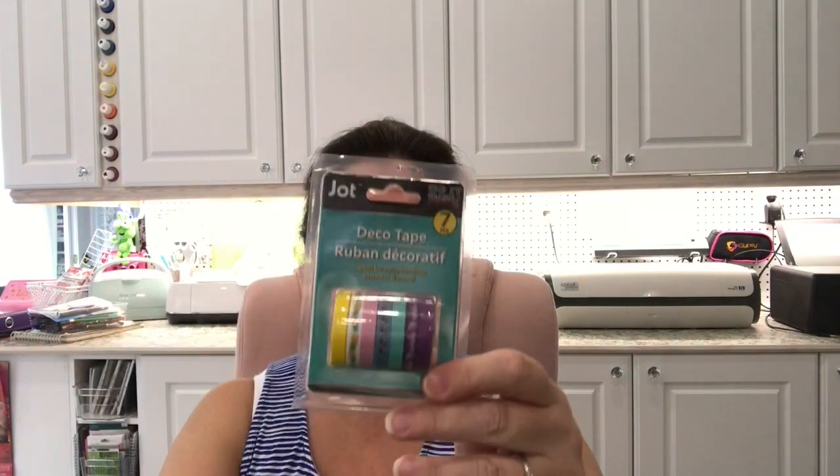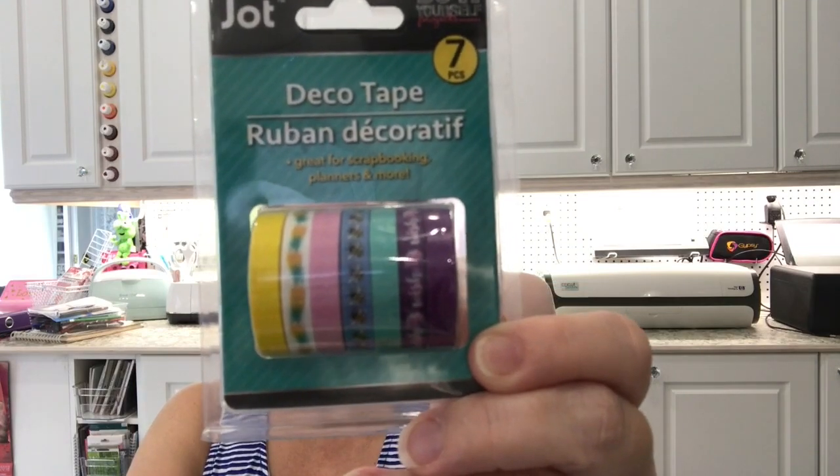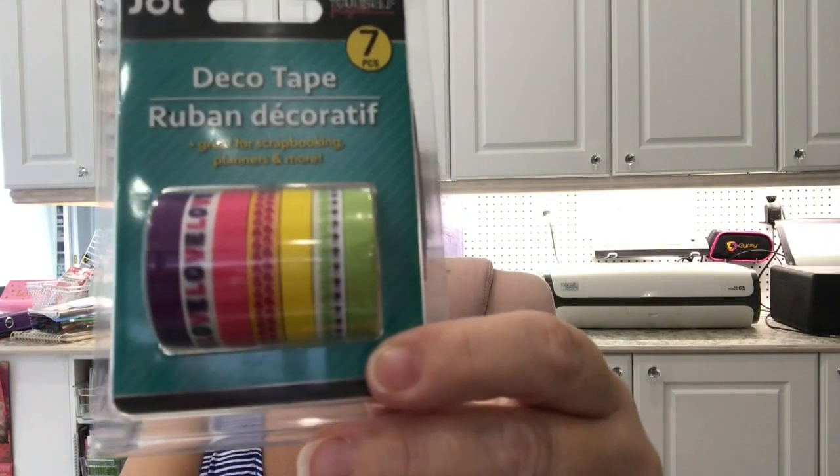These had just been put out at my store — the skinny deco tapes. These are the colors that were available. A lot of the same stuff as before, I think, but a few new ones.